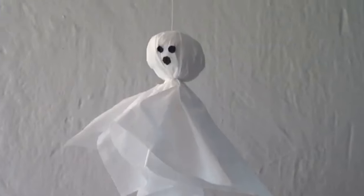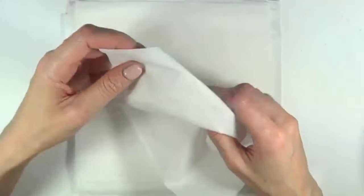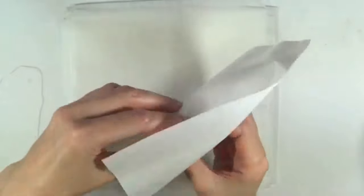Hey guys, it's Ryan. Welcome to this napkin ghosts Halloween decor. I'm going to be using a bunch of napkins and I'll start by squeezing one in the shape of a ball — that is going to be the head of the ghost.